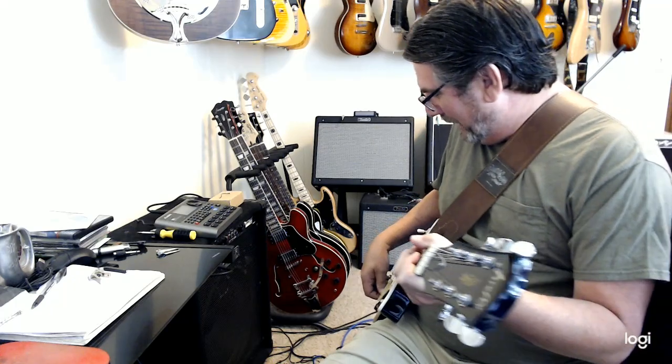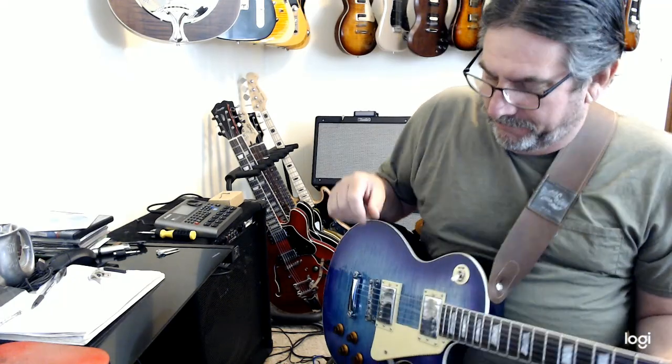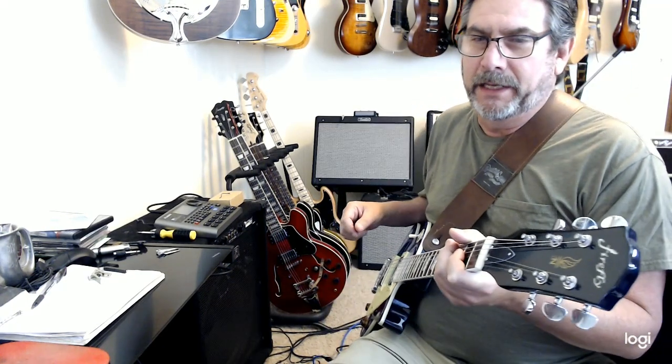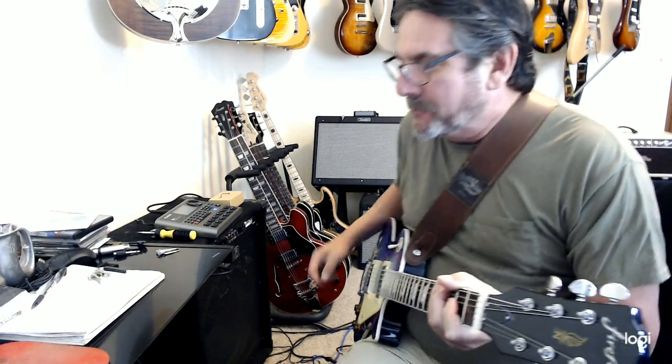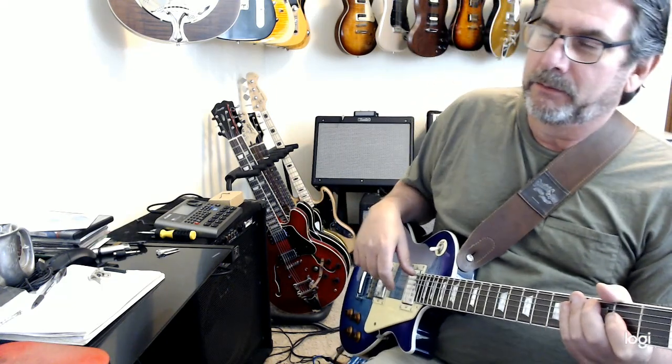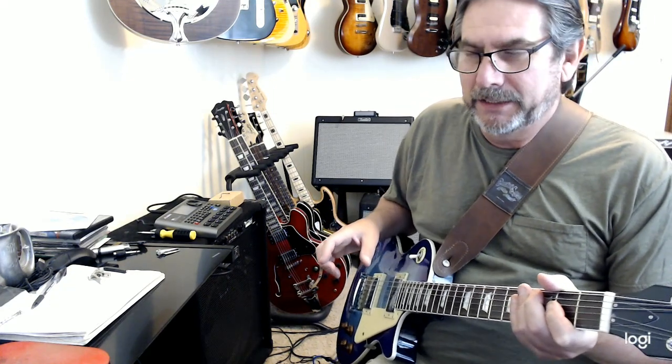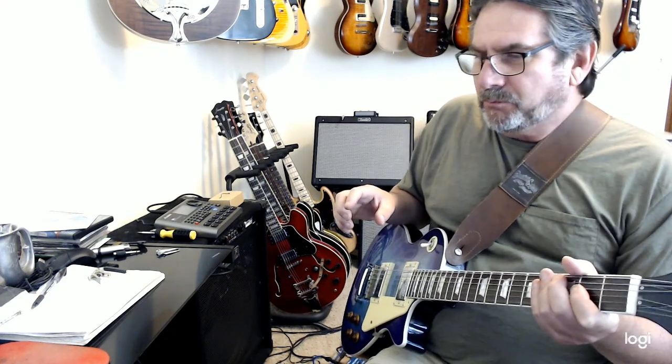Dennis Brown again, for the Firefly Guitar Fans Group on Facebook. Here with a pretty cool guitar — this is the prototype. It's a Firefly LP version — we can't say the other words, but we can say it's the LP version. Pretty good guitar. There are some things about it I really like, some things I don't like. And this is the first look — I've literally had less than half an hour with this guitar.